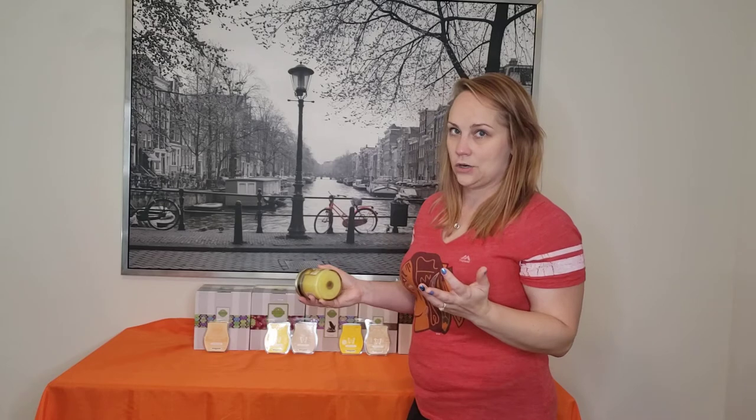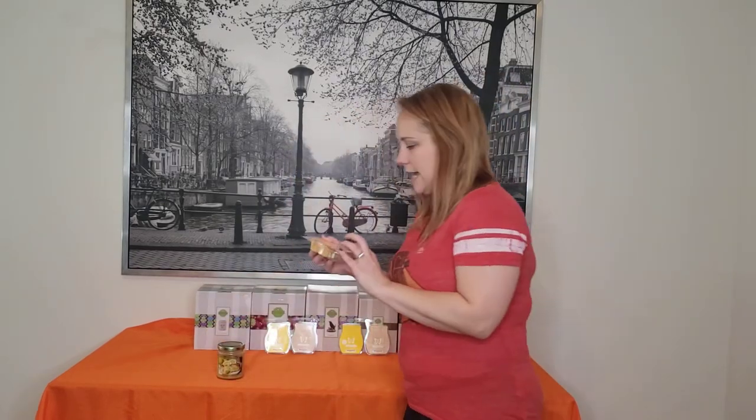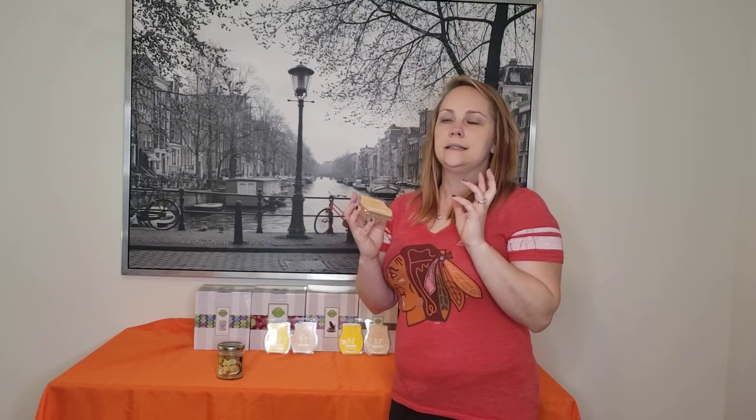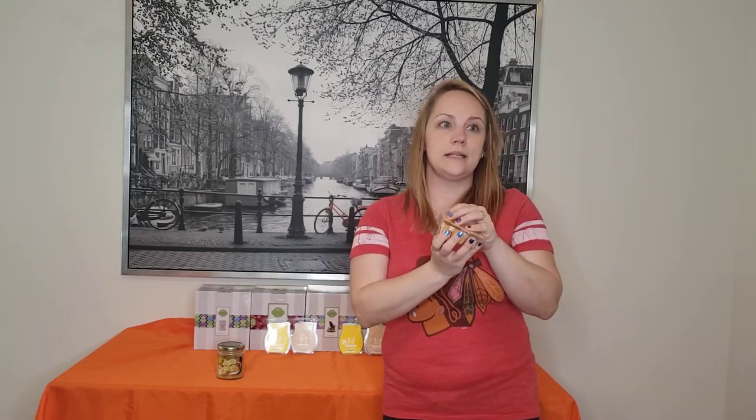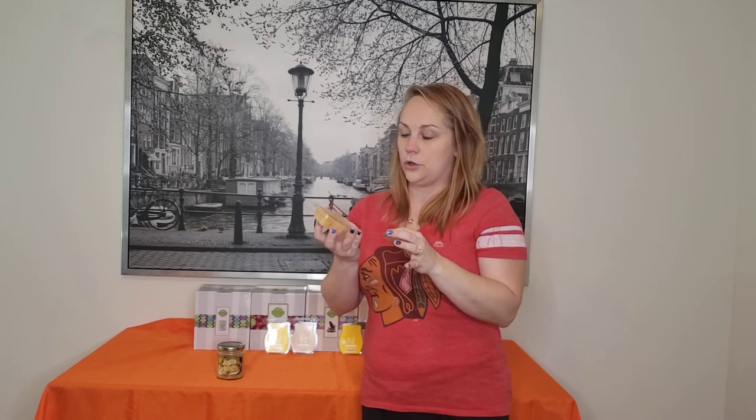The first one we tried was a Bring Back My Bar that we got — year 2019 — and it smells like a lemon cupcake. It's called Cutie Pie Cupcake.